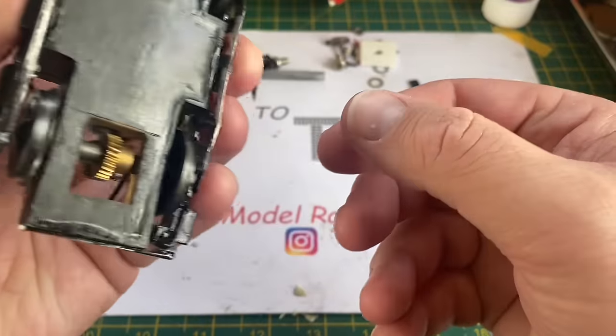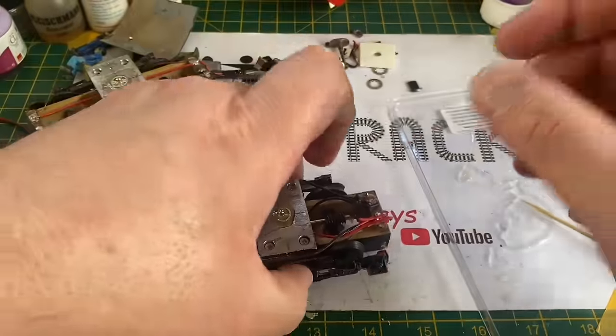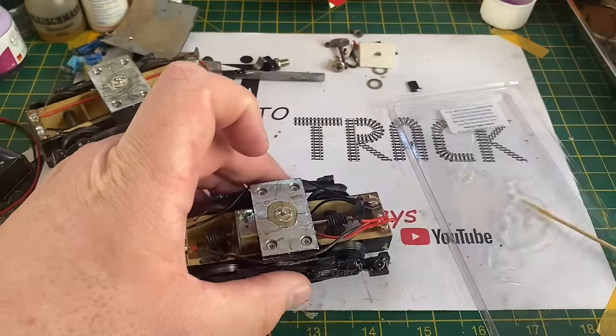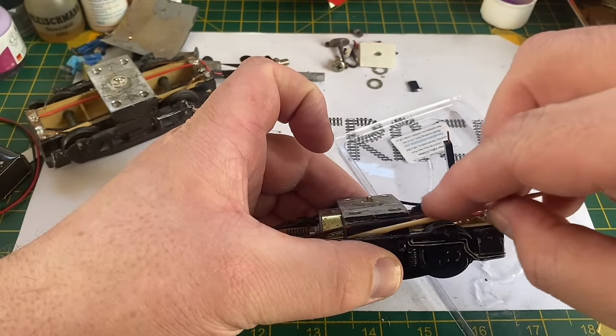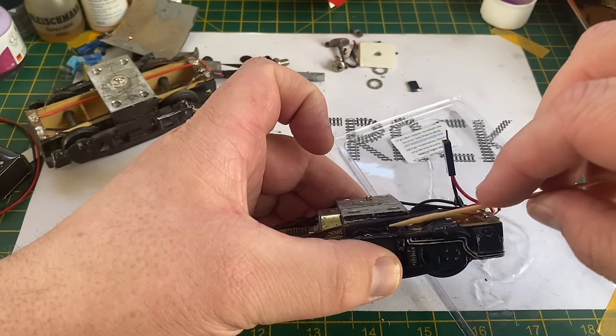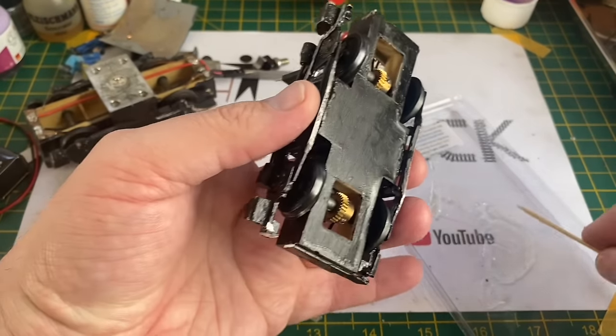That's the bogie frame and the two wheels back where they should be. I'm adding a little bit more epoxy across the joint as reinforcement so that this doesn't come off easily in the future.